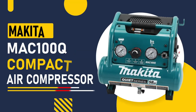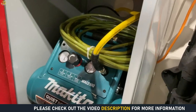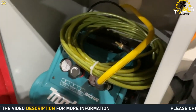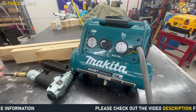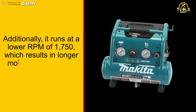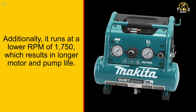Next up is the Makita Mac 100Q Compact Air Compressor. One of the standout features of this compressor is its quiet series design, which operates at only 58 dB. This makes it ideal for indoor use and provides operator and crew comfort. Additionally, it runs at a lower RPM of 1,750, which results in longer motor and pump life.